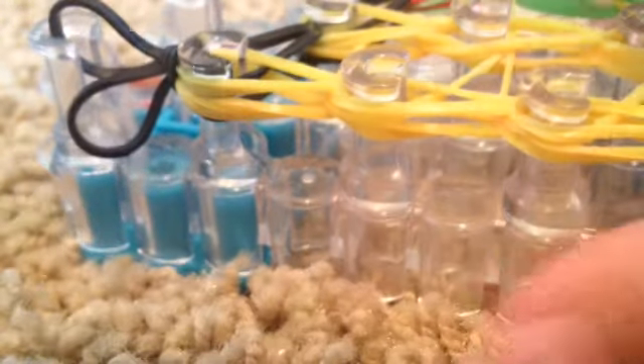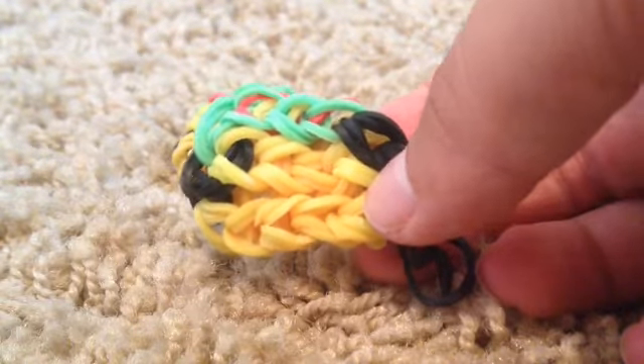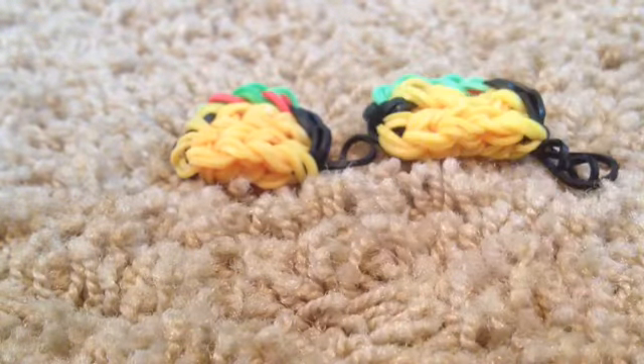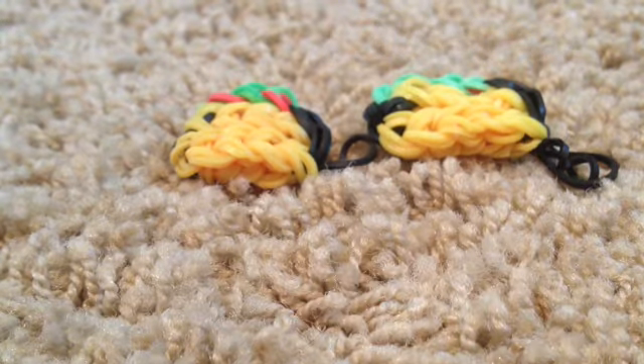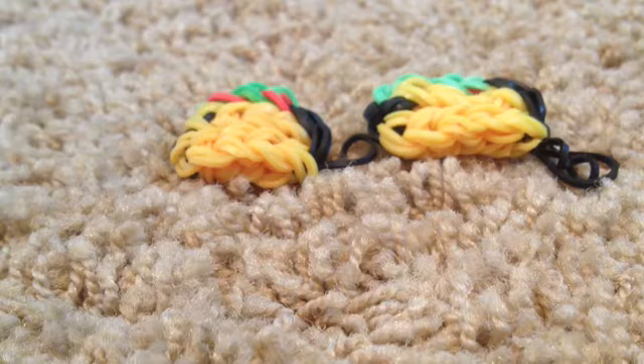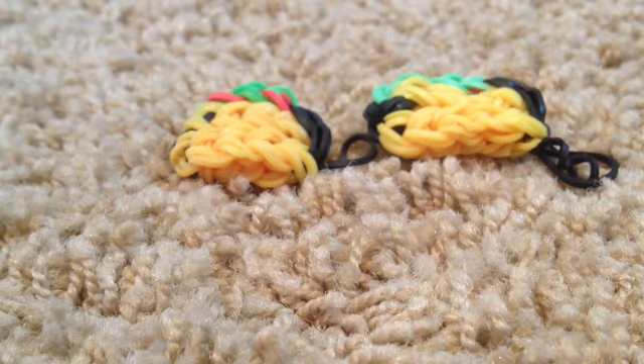Now it's time to remove the taco off your loom. This is how my taco turned out — those are my two tacos. I hope you liked this video! Don't forget to thumbs up and subscribe, and leave a comment if you have any suggestions for what to make next for Rainbow Loom. I'll see you in my next video. Bye!